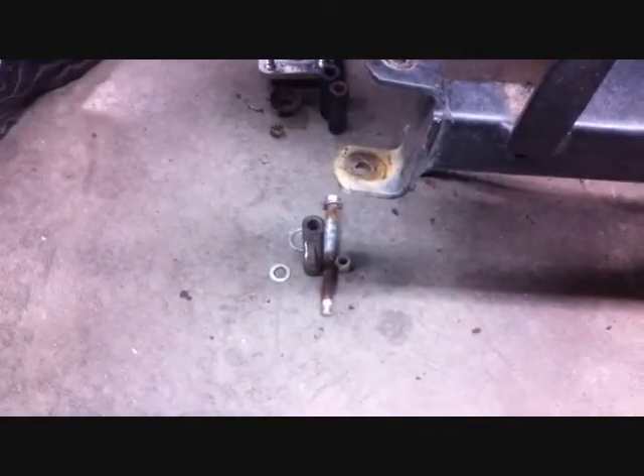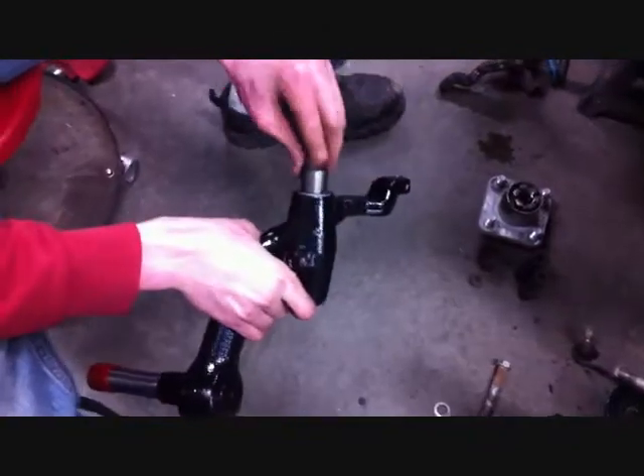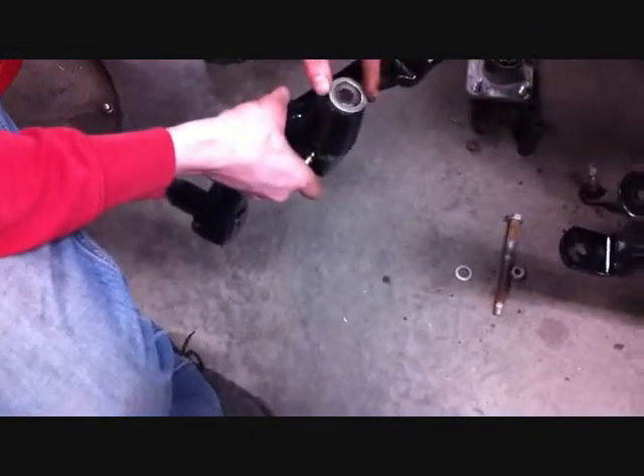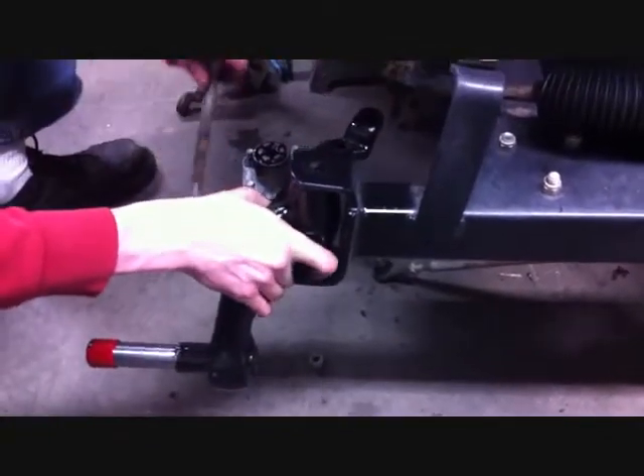Lube these up before you install them into the new spindle. Clean and grease the kingpin tube and insert it into the new spindle. Then put your stock thrust washer on top.